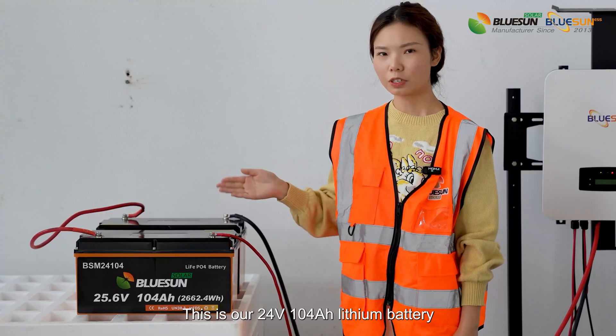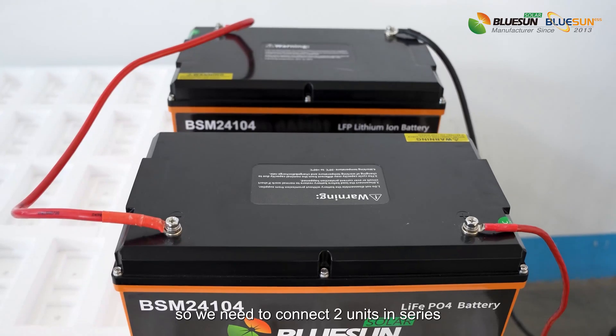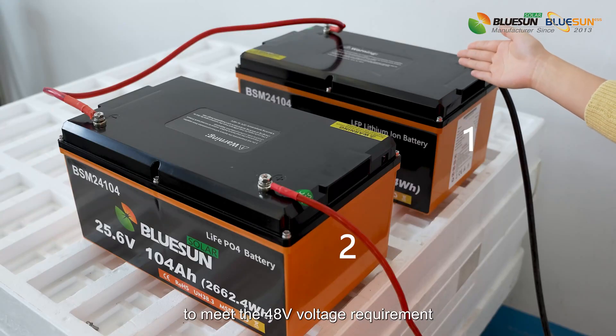This is our 24V 104Ah lithium battery. We need to connect two of them in series to meet the 48V voltage requirement.